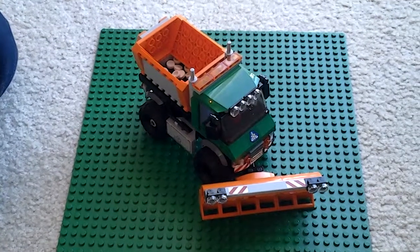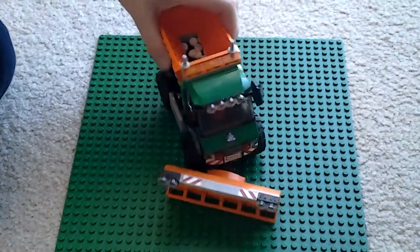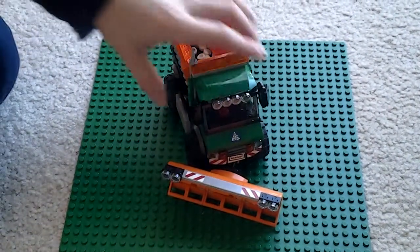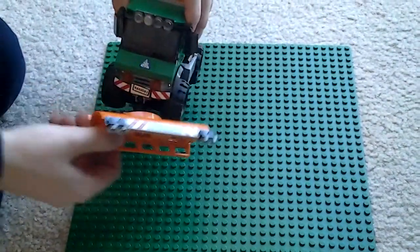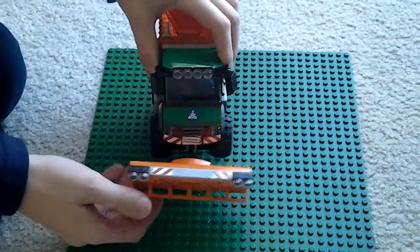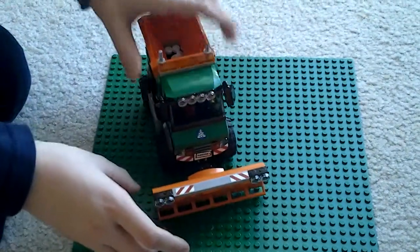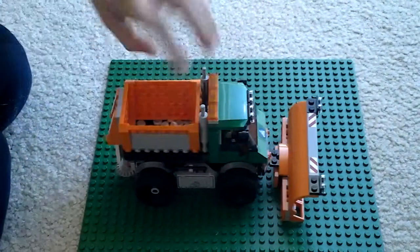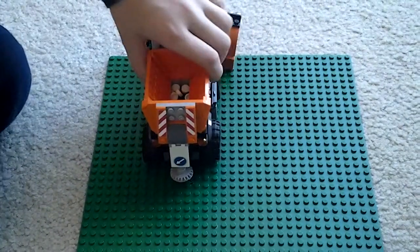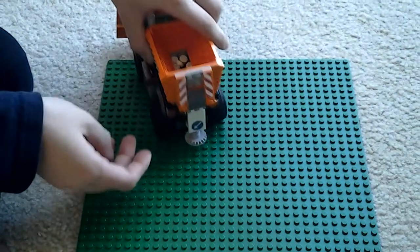This is the Lego snow plow truck set. It has a plow that can go side to side and up and down, and this goes up and down as well. On the back, the salt spreader doesn't spread, but that's a good feature — it goes back and forth.